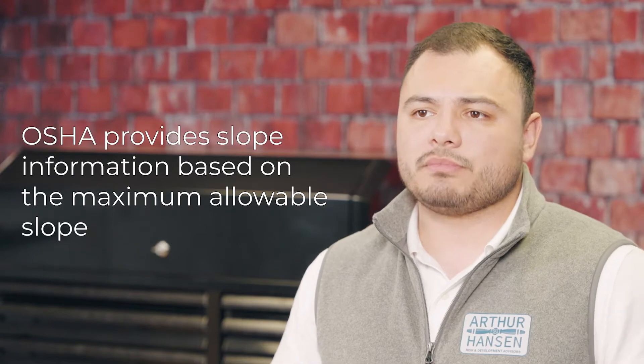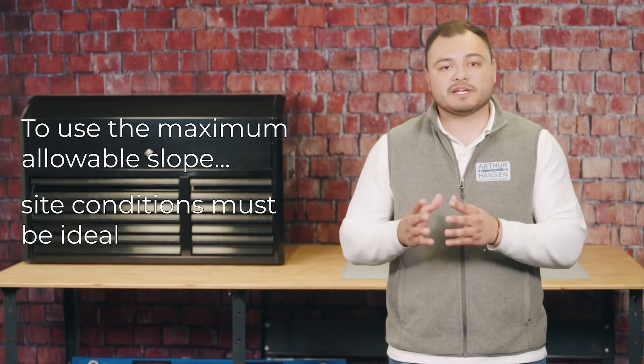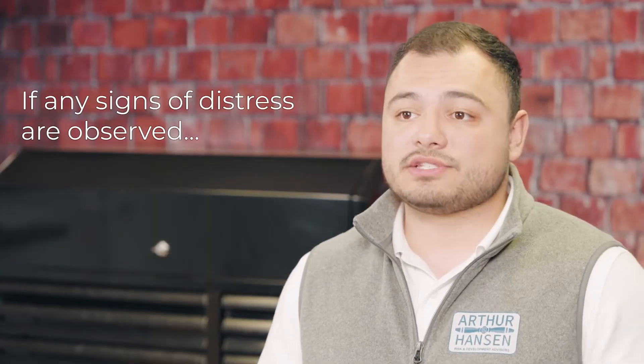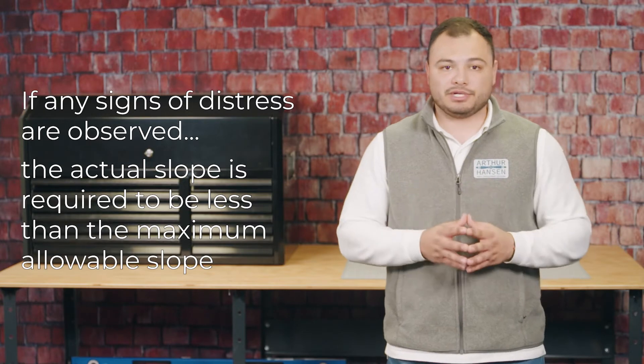OSHA provides slope information based on the maximum allowable slope. To use the maximum allowable slope, site conditions must be ideal. If any signs of distress are observed, the actual slope is required to be less than the maximum allowable slope.